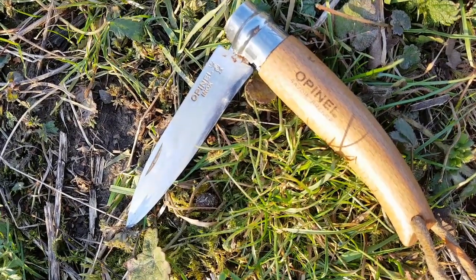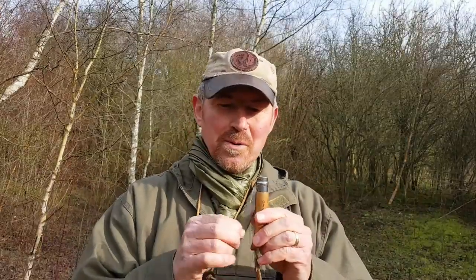The other massive bonus with these is their weight. This weighs in at 44 grams, so you can carry this all day and not even know you're carrying it. If you are watching the weight — if you're backpacking for any length of time — this is the way forward. I think these are great little knives.